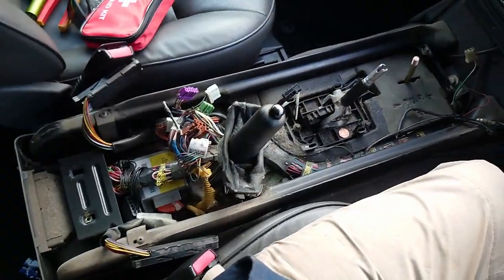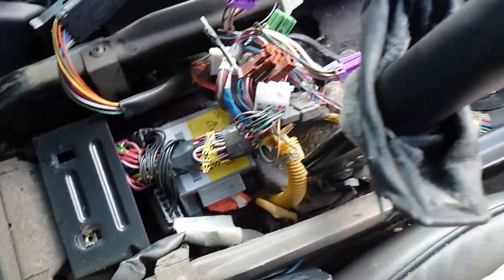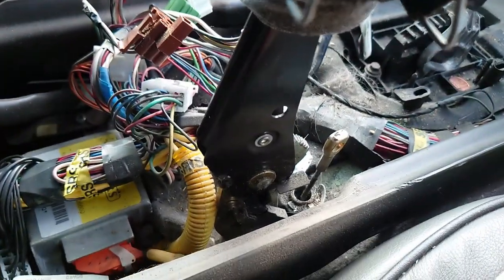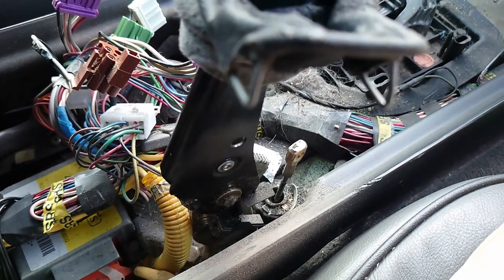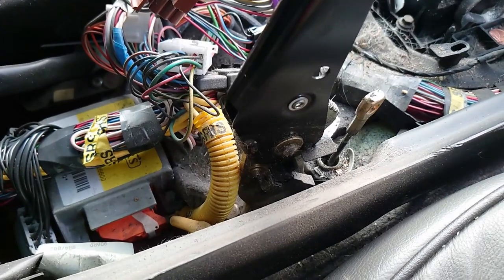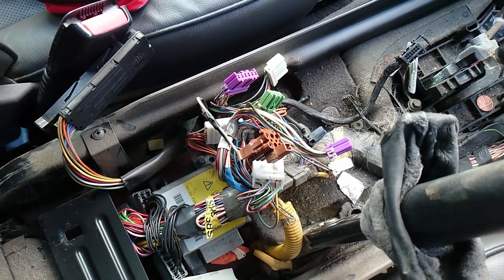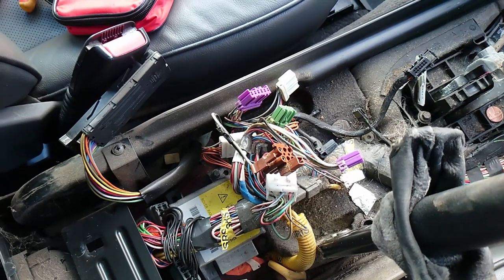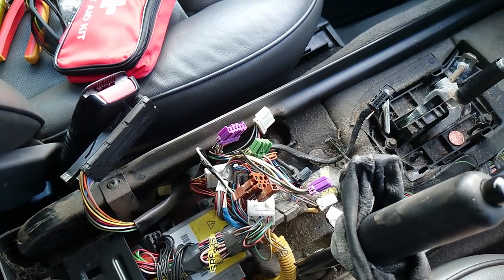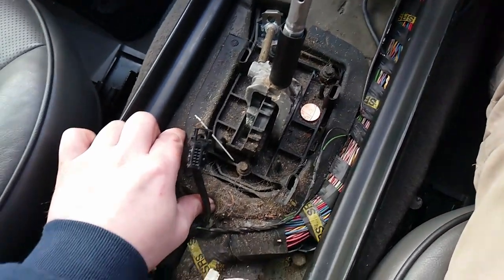Once you've got the center console off, you'll be greeted with a giant mess of hair, dust, and rubbish — 20-odd years' worth of accumulated rubbish. You do have to disconnect the handbrake just to get it up high enough; there's a little pin that you pull out. As for all the wires, they basically sort of live in the same place when you take it out, so it's pretty easy to work out.